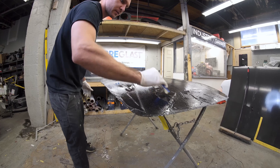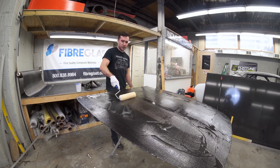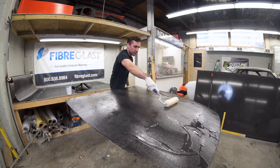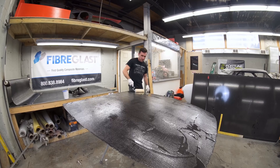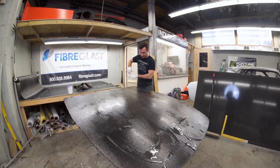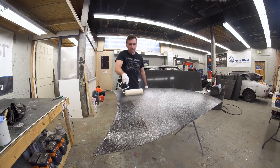Evenly disperse this extra resin with the roller — it's very satisfying actually. If your resin is even between your layers of carbon, it should lay flat. You don't really want some of your part to be more resin-rich than others. So all of that wavy resin is now dispersed evenly.